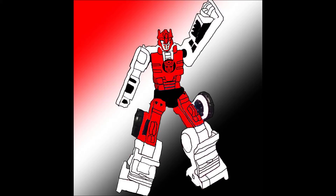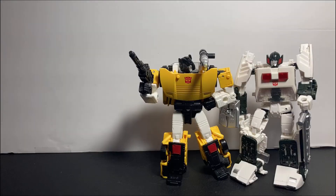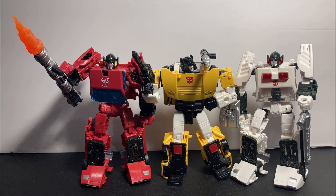Hello everyone, my name is Omega Toys, or Omega if you want to keep it short and simple. Today we're going to be taking a look at the Generation Select Deluxe Class Tiger Track — another repaint of the Siege Sideswipe mold, and another Lamborghini to add to the arsenal.